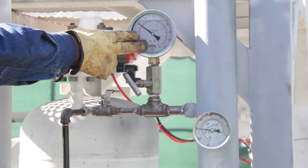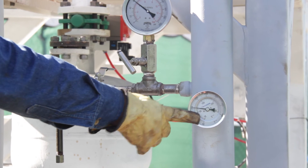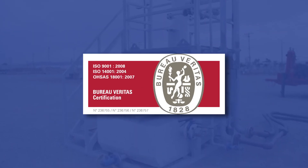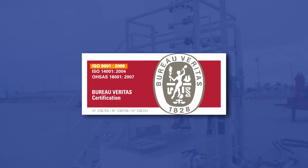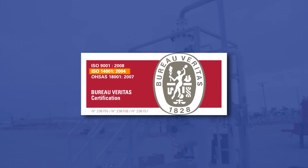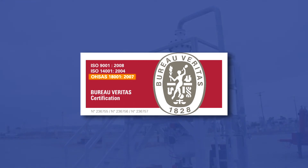ASAP can also design and manufacture systems that work under higher pressures and temperatures. Our company has the quality certifications of Bureau Veritas ISO 9001, ISO 14001, and OHSAS 18001.